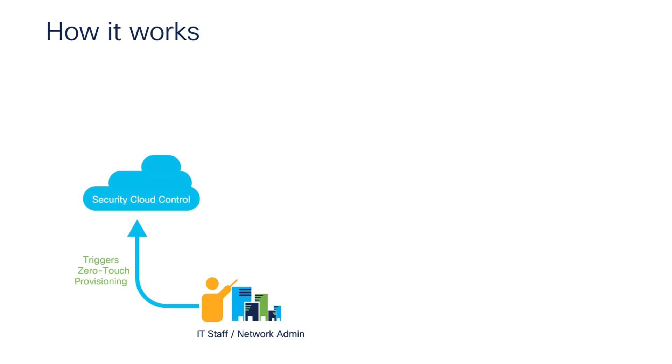Let's look at a deployment scenario to understand the zero-touch provisioning workflow. From a corporate office, an IT staff member initiates zero-touch provisioning using a Security Cloud Control tenant. The necessary security policies and device configurations are set up and saved in Cloud-Delivered Firewall Management Center, ready to be deployed to the device when it comes online.